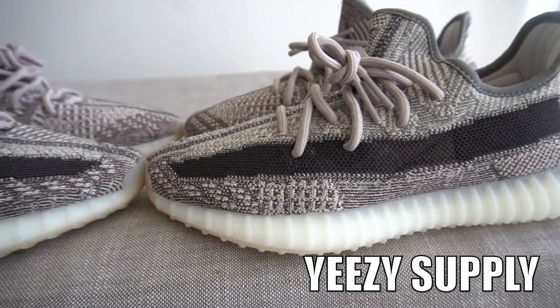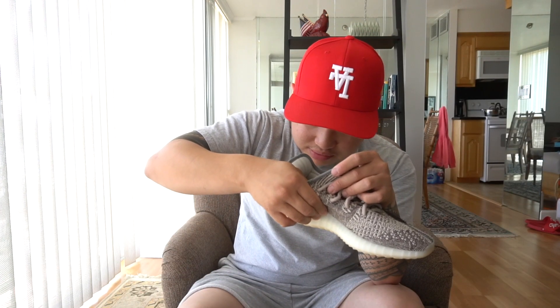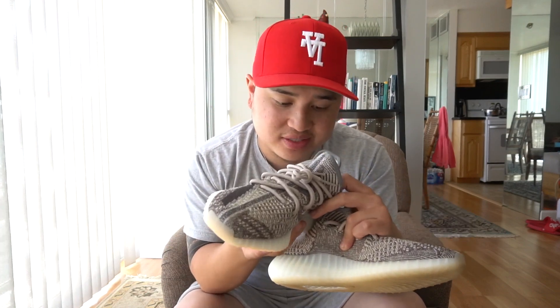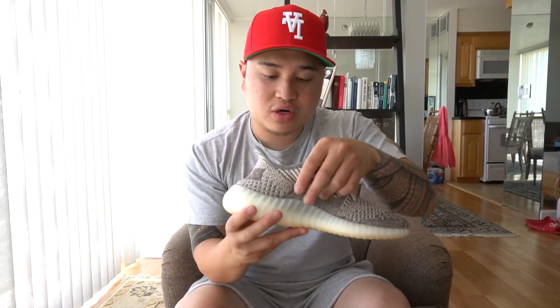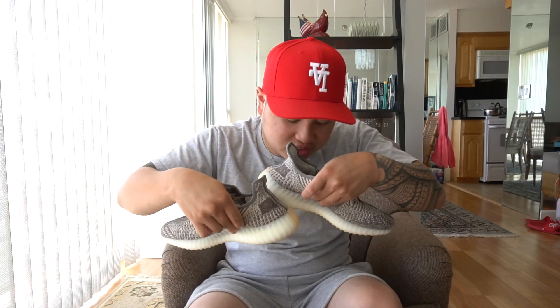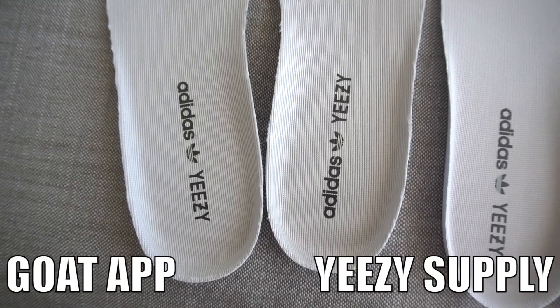Let me look at the dates on the size tags. The GOAT app pair says 03/20 and the Yeezy Supply one also says 03/20 on the size tags — they match. Definitely look at the art number as well, because sometimes on fakes the art numbers are not consistent. You can also look at the UPC number — on fakes they sometimes just put random numbers. It looks like these are definitely the same.